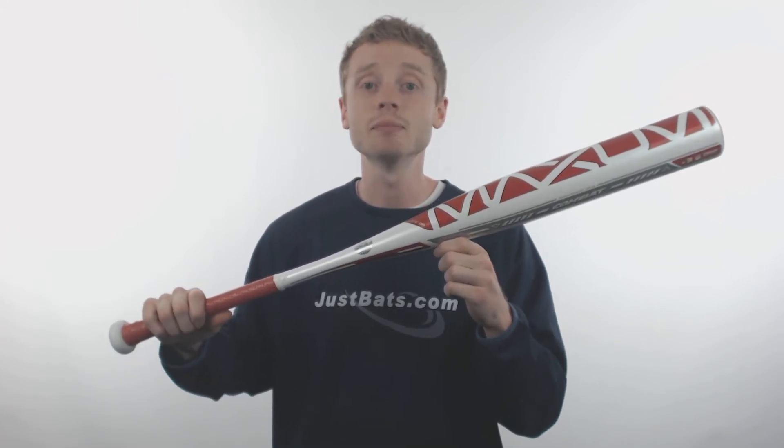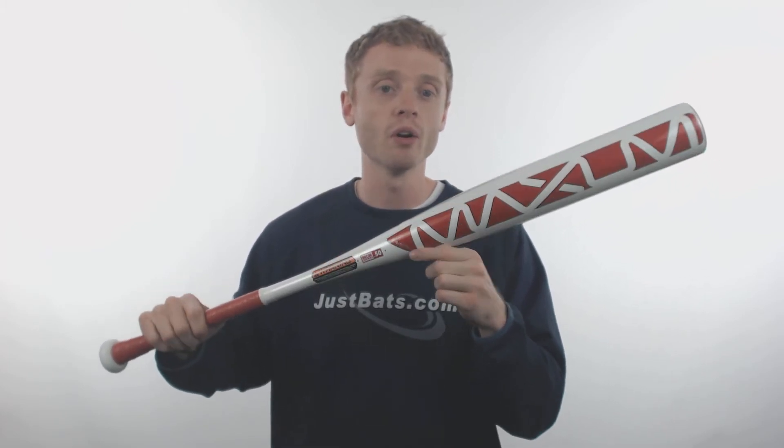This Maxum is a one-piece, fully composite design. It's made with a seamless construction design, which gives this bat absolutely zero dead spots. Along the barrel, they've applied that Maxum sweet spot that's going to offer you 20 to 40% larger hitting surface than most competitor models.